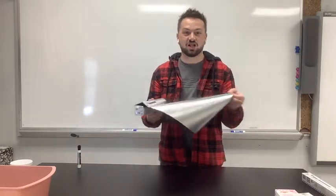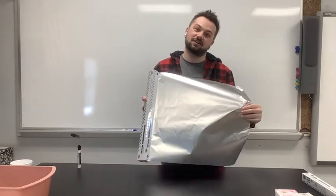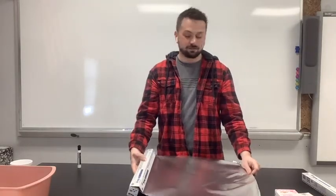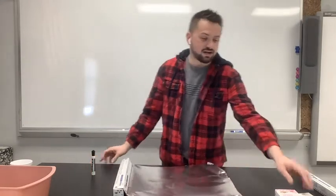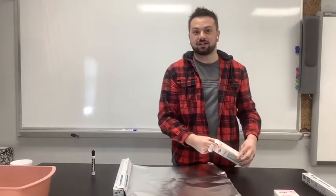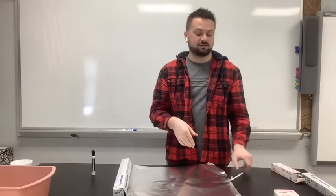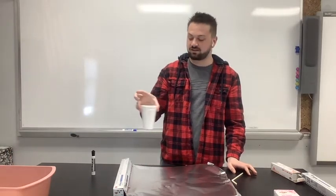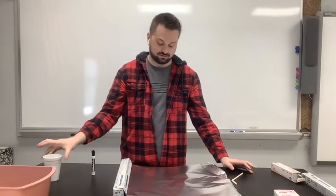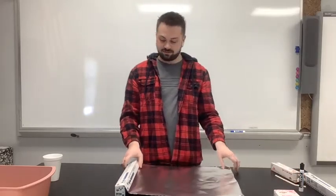You'll also need aluminum foil — the shiny stuff. Ask your parents if you have this; you can also find it at Family Dollar or the local grocery store. You're going to need aluminum foil, a dry erase marker, bendable straws or just a straw, and a cup of clear cold water straight from the sink.